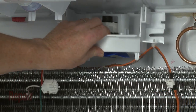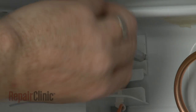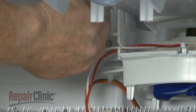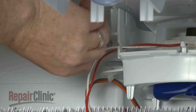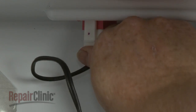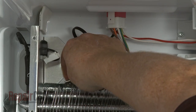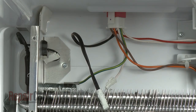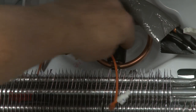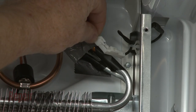Reposition the housing on the rear panel and replace the screws to secure. Connect the main harness connector. Attach the grounding wire to the evaporator bracket and snap the new defrost thermostat onto the evaporator coil. Connect the defrost heater wire connectors.